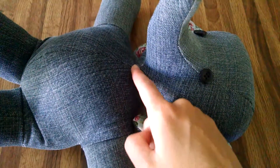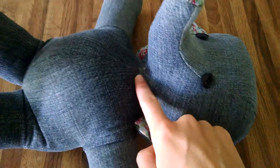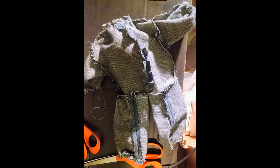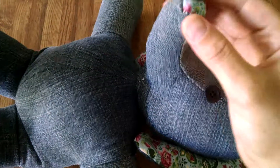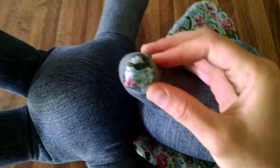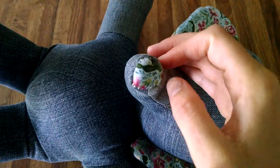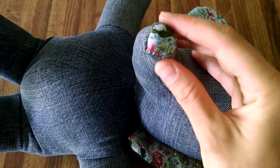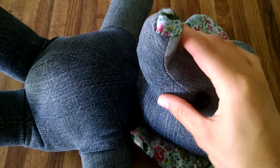With all of these seams where it got really close — when I had several seam allowances together — it was hard to sew. For example, here at the tip of the nose, I ended up just hand sewing because there are three big seams there and I just had a hard time fitting everything in.